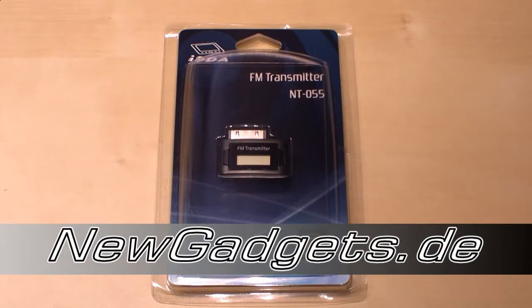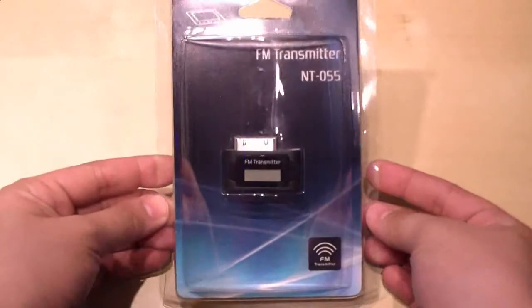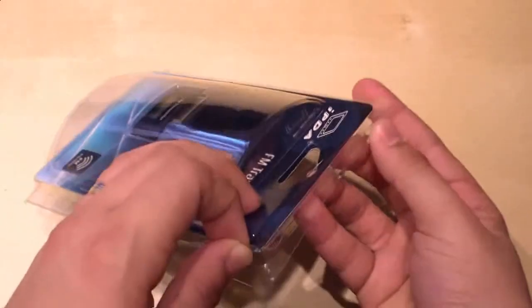Hi, I'm Jans of newgadgets.de and right here I have an FM transmitter that I got from the guys over at pdasquare.de, and we are going to unbox it right now.